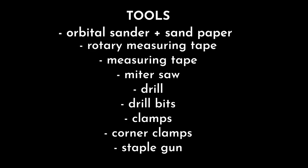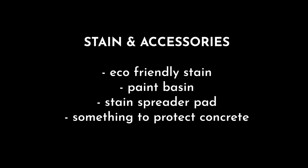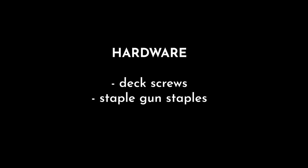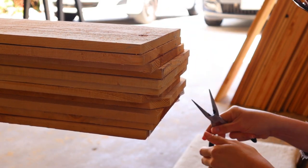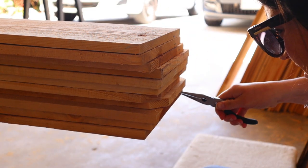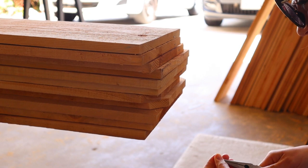Now it's time to talk supplies for these raised garden beds. I'll flash the supply screens for you — go ahead and take screenshots as needed. Overall this project doesn't require that much stuff, but it's definitely more than your average project. We like to borrow tools from willing neighbors to decrease cost. The first thing you'll need to do is remove all the pesky staples from the cedar fence pickets — you definitely don't want to run into them with the saw.